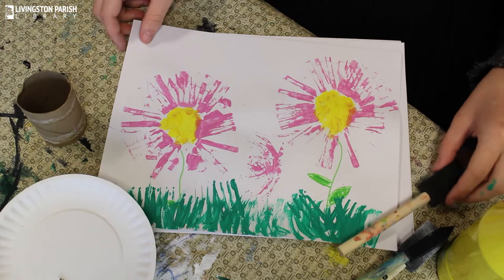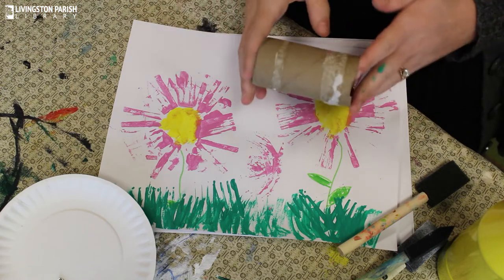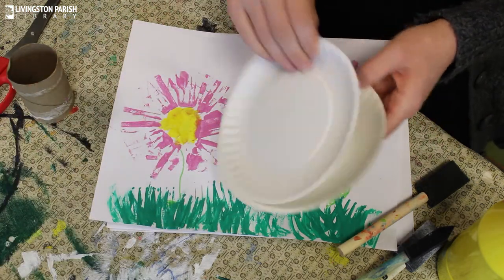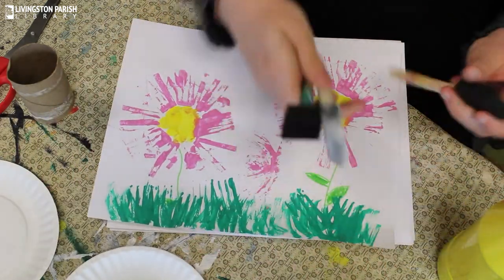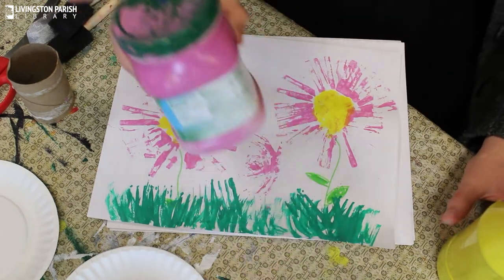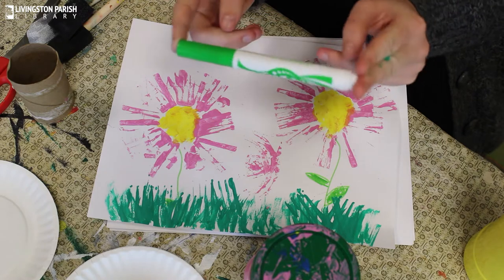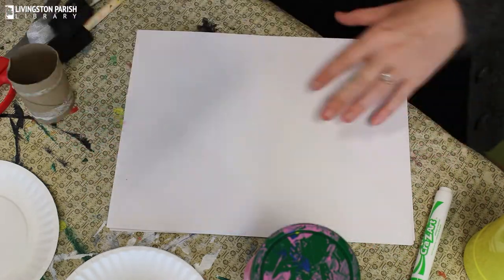So to get started, let me show you what supplies we're going to need. Obviously you're going to need the toilet paper roll. We're going to need some scissors with adult supervision. We're going to need some small plates or bowls to pour our paint into. You're going to need some paint brushes or paint sponges, and then you're just going to need some paints. I'm going to do pink flowers with yellow middles, and then I also have a green marker to do the stem, the grass, and the leaves. Lastly, you're going to need some fresh paper.